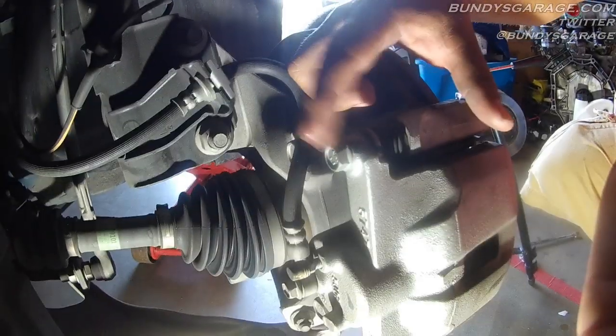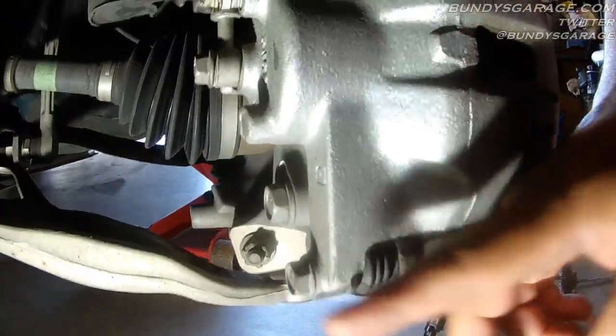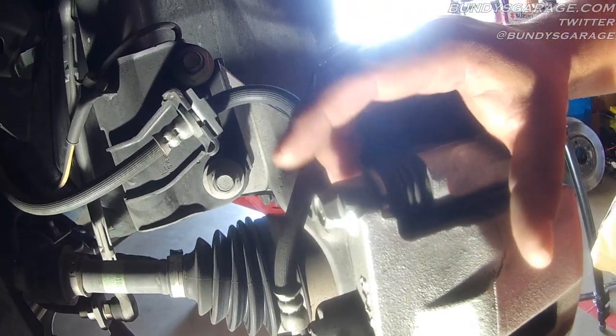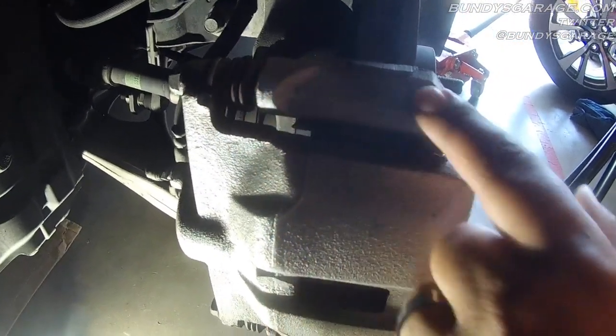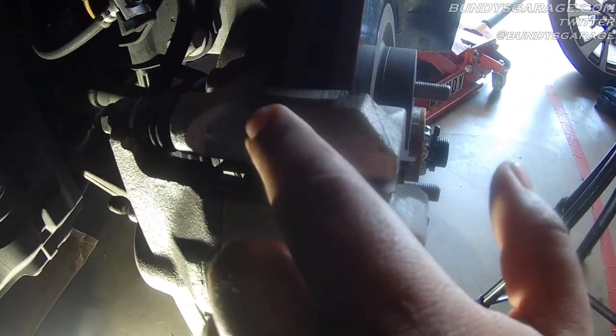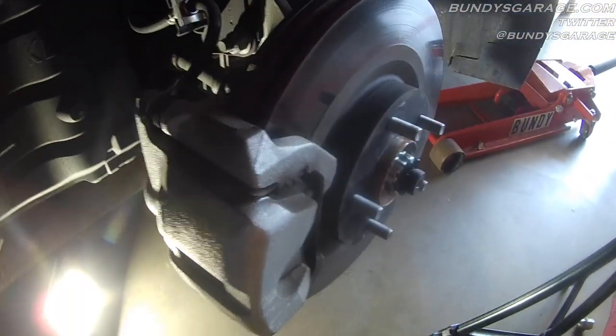Right here you have caliper bolts — brake caliper bolts — one here and one here. They are 14mm; righty tighty, lefty loosey gets these out. Once you get these loose, right inside here you have a pin that goes into the bracket for the brake caliper. It actually helps the brake caliper slide, so you need to go in there and grease this section up.